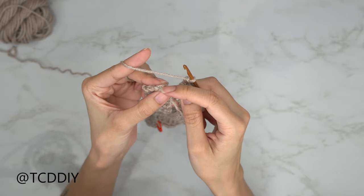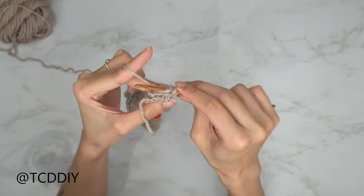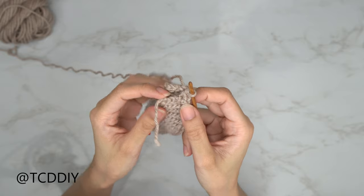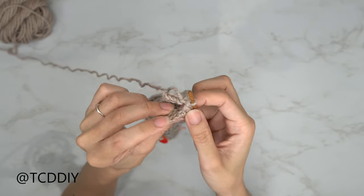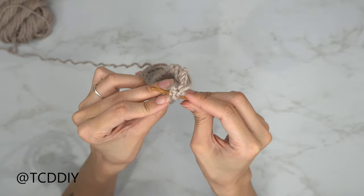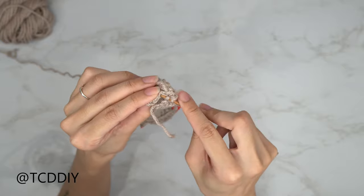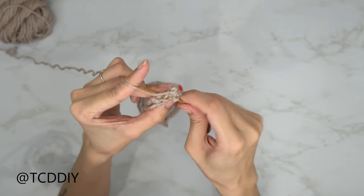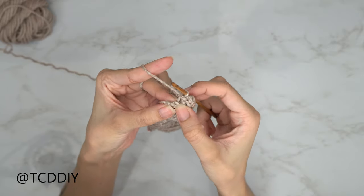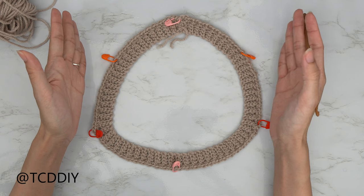Insert your hook into the front loop of the first available stitch in the front panel, then into the outside loop of the back panel — the one furthest away from you — yarn over and pull through everything with a slip stitch. Keep doing that until no stitches remain, then chain up one and cut. We are now ready to go in with our cable detail.